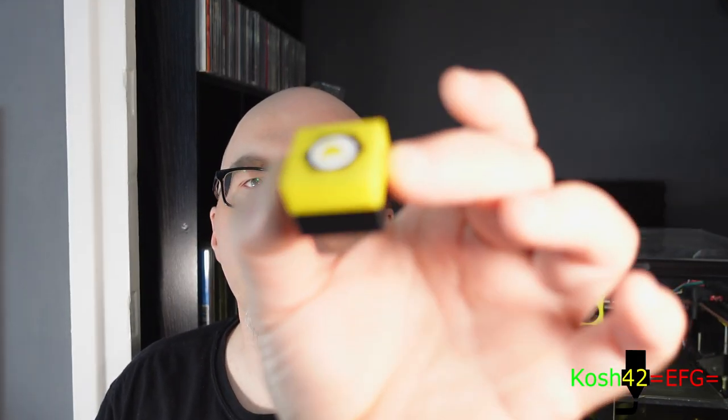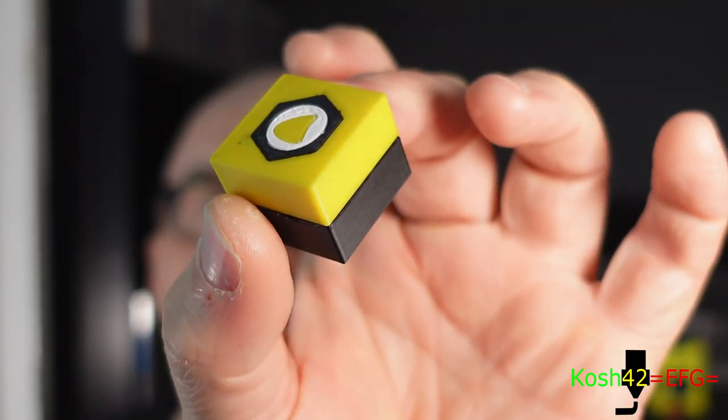Hello, welcome to Cautious Tech Tips. Today I'm going to show you how to make a multi-colour print part like this on any 3D printer. Let's get started.